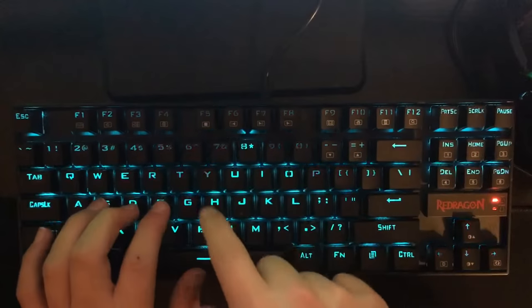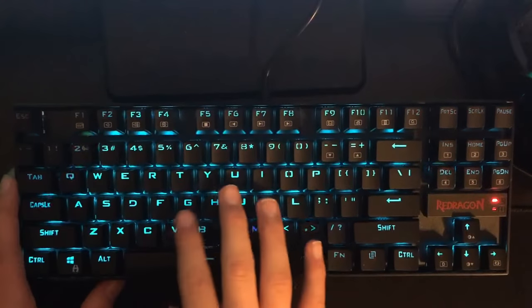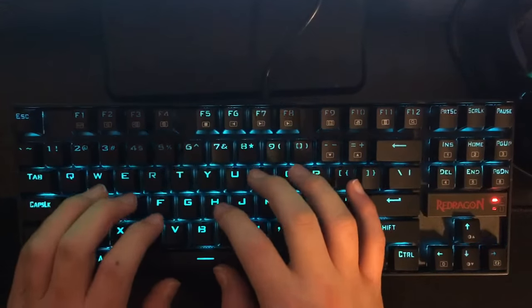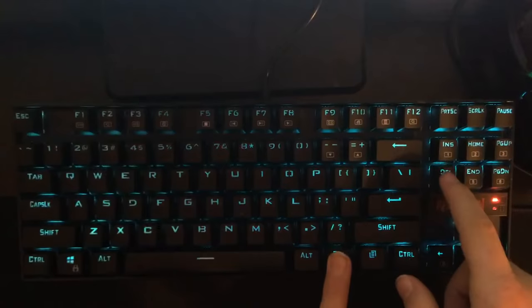The one thing a lot of buyers do not buy this keyboard for is because the font of the lettering is a little big. Sorry, I'm getting off track guys.